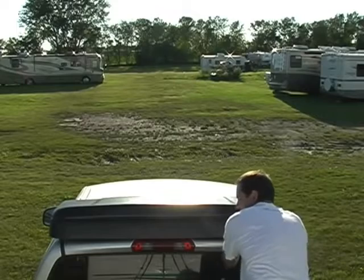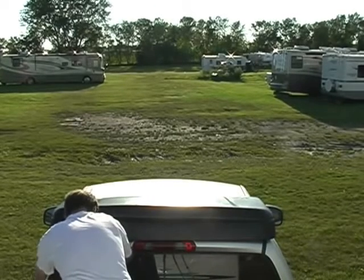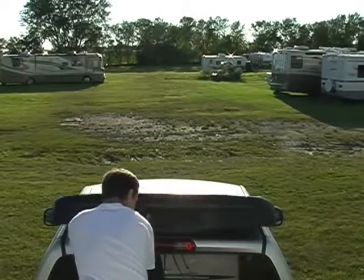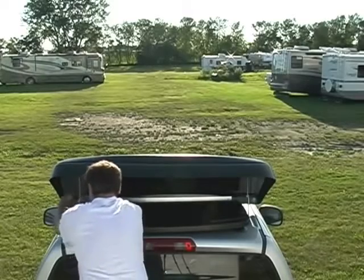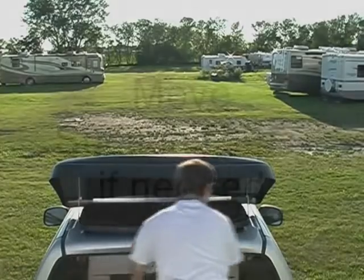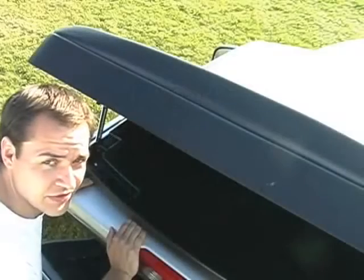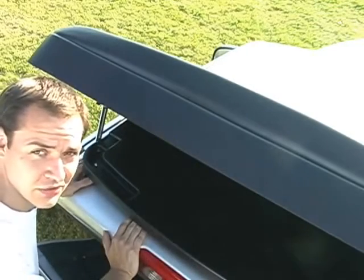Loosen the thumbscrews and wing nuts, raise up the shield, and tighten it up again to lock it in place. It sits on the rubber suction cups so there's no need to drill into your cab or modify your vehicle in any way.